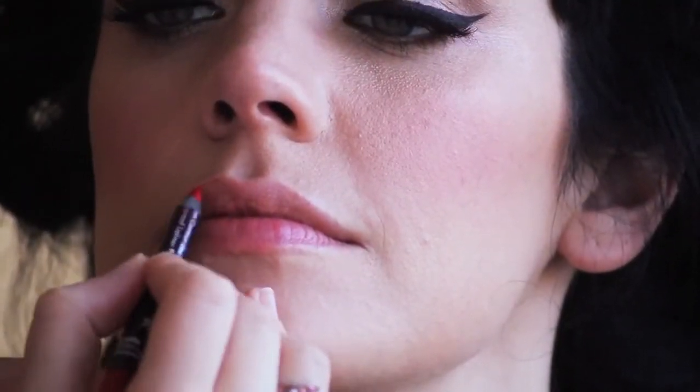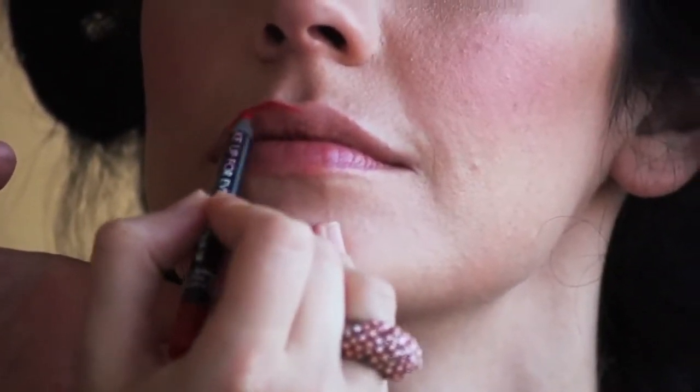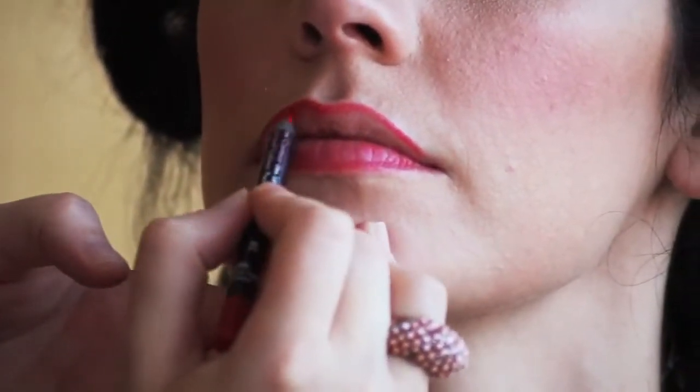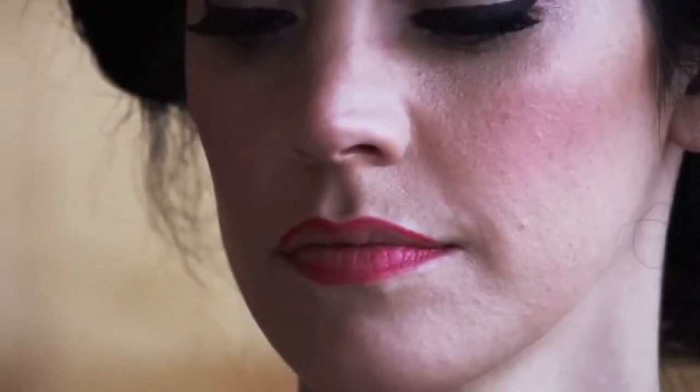So first I'm going to show you the lips. I like to use a waterproof pencil and I like to fill the lips in almost all the way. Take your time with this. You can steady your hand if you need to on the counter top of your vanity and just really make sure that the line is really clean and perfect.